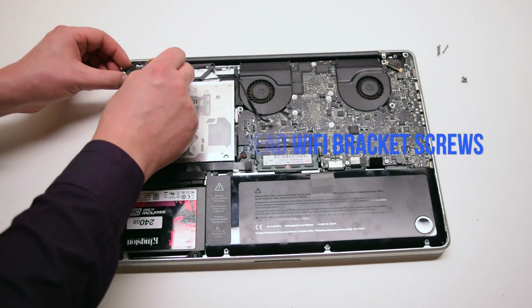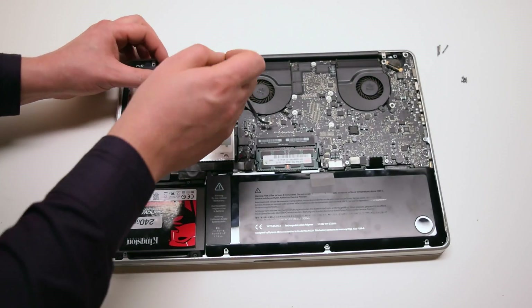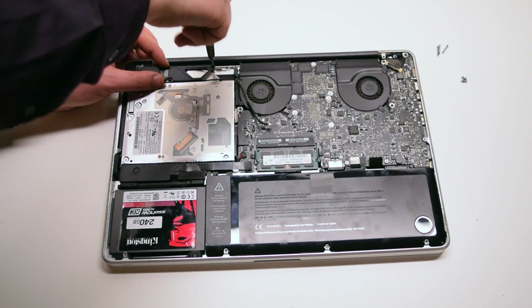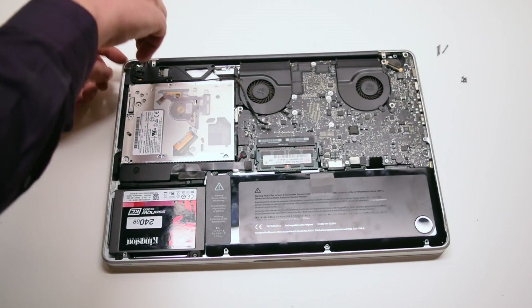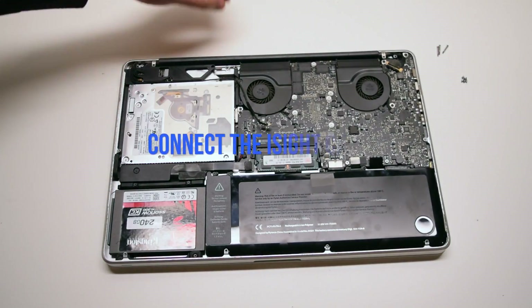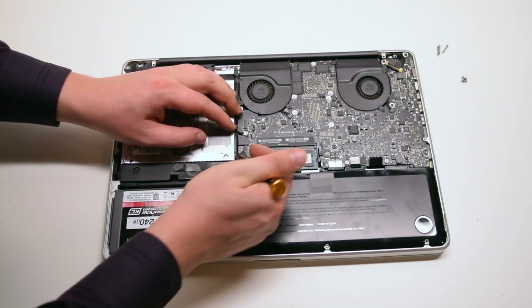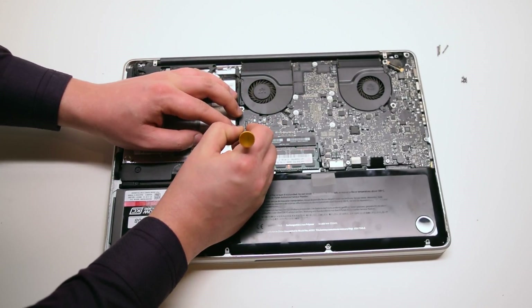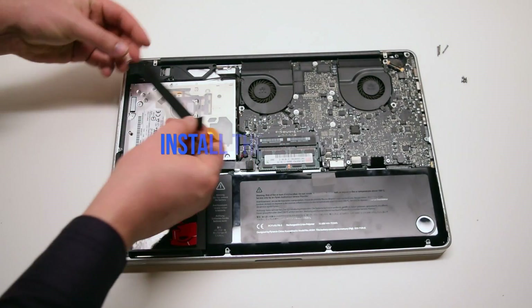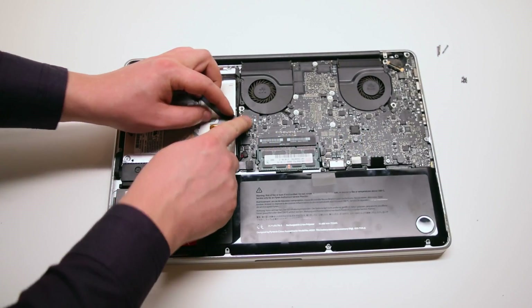Install the two Phillips head screws securing the Wi-Fi bracket. Connect the Wi-Fi cable to the Wi-Fi card and then connect it to the logic board.